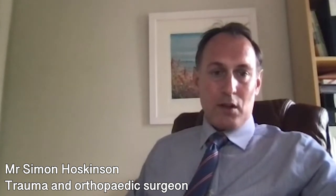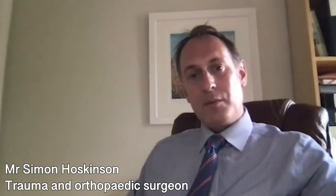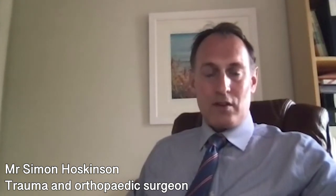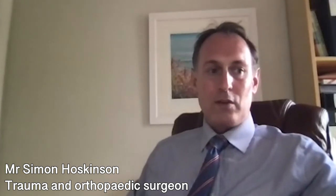During a hip replacement it is possible to alter the length of the leg. We always aim to achieve equal leg lengths, but in some situations there may be differences. Most patients get used to this very easily and it becomes the new normal, though some patients can have problems with leg length discrepancy.